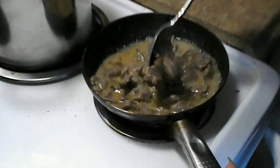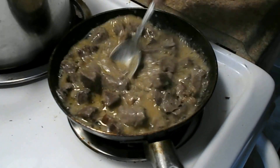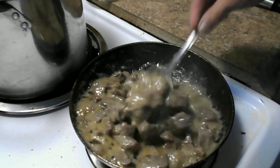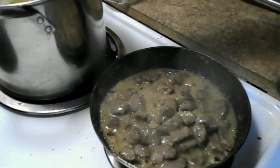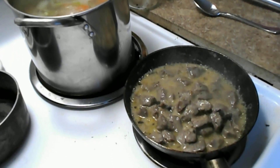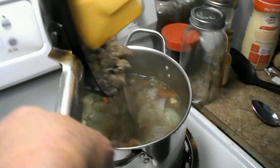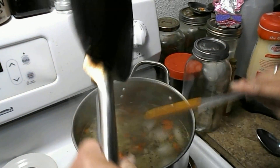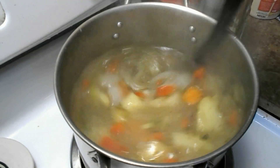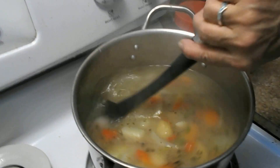Man, that looks good — look at that gravy. Here we go. Oh yeah, you can bet this is going to be good. This is what we're having for dinner tonight. Thank you, thank you.